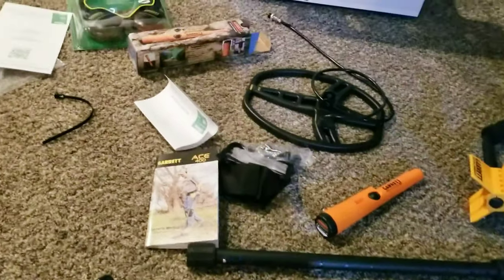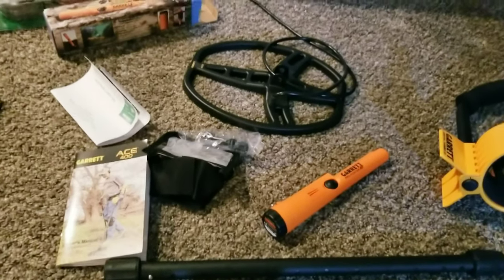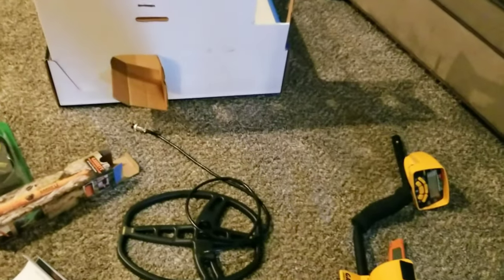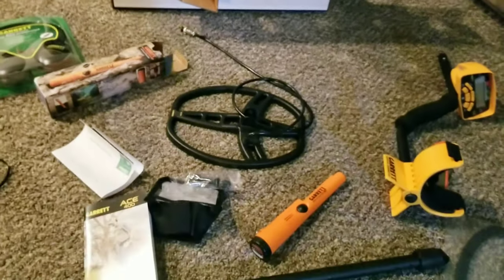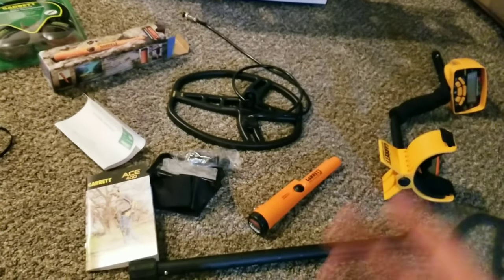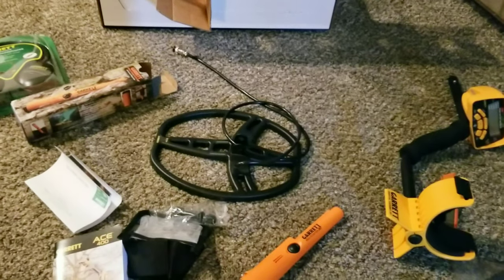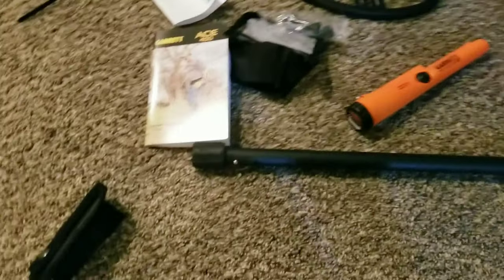One thing I wanted to do is get into metal detecting a little bit more. I did very little before, but I always liked it. There are a few places back by the old coal mines where I found a bunch of old railroad spikes, and I figured there's probably coins and stuff back there too.